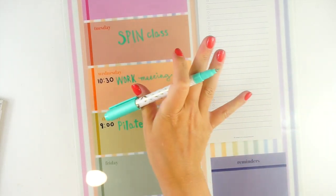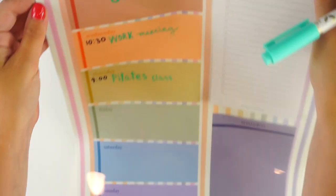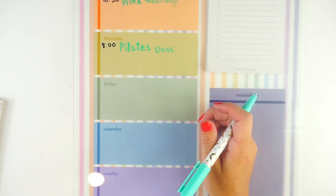I absolutely love writing with these markers. I think my handwriting on wet erase stuff just looks really good. I don't have anything on Friday.